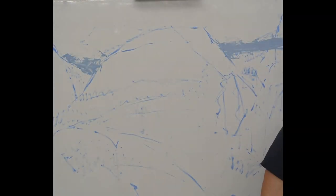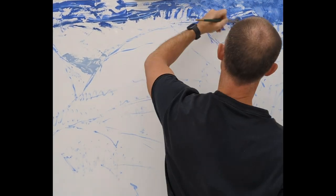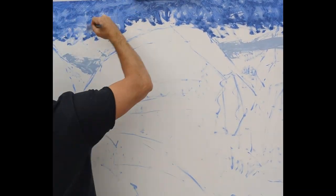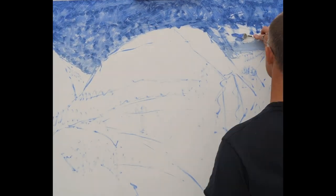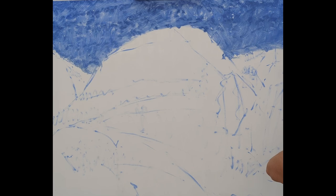Here we go with another time-lapse. This is McGaren Flack, and I am just going to talk about this painting as I'm painting it. Not as I'm painting it, because it's time-lapse — I recorded this earlier. Now I'm doing a voiceover over the time-lapse of me painting this painting.